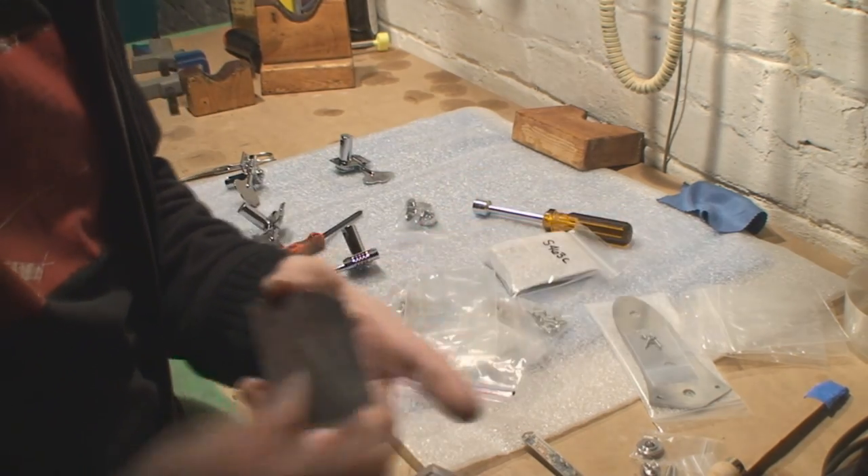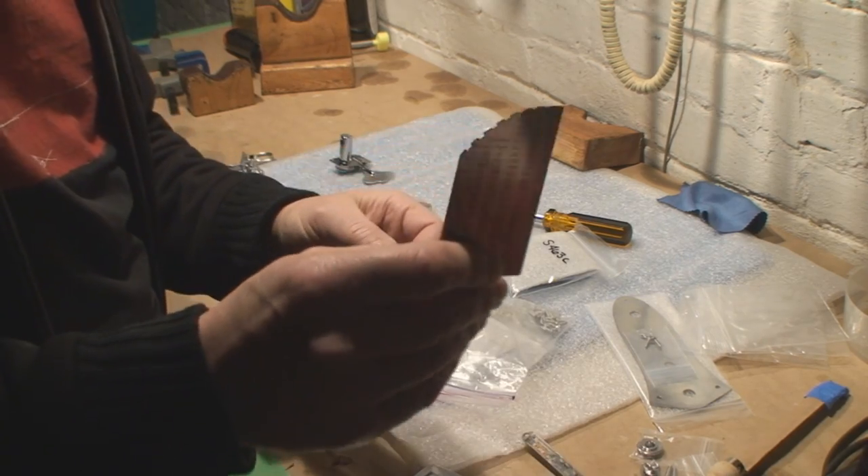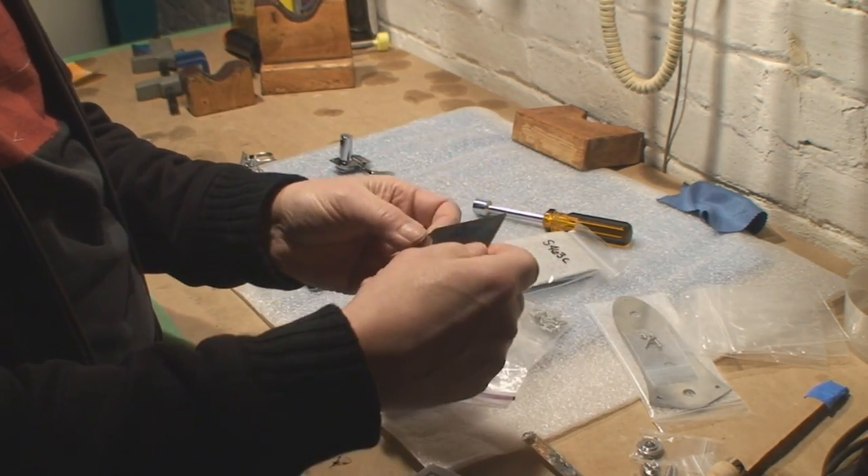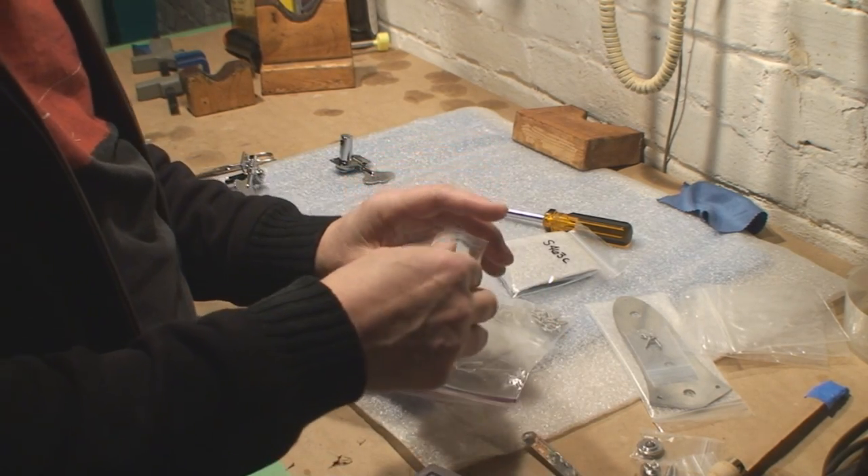It's from fretguru.com and it's got this neat little device. It's really shiny though — holy smokes, I'm blinded.